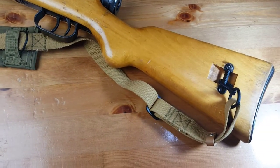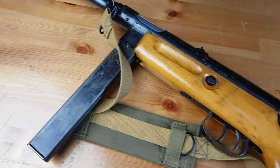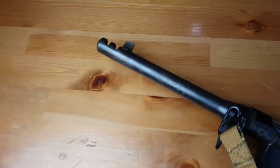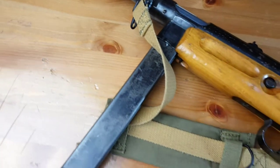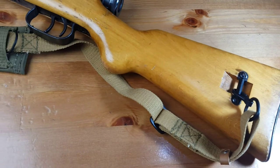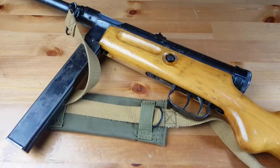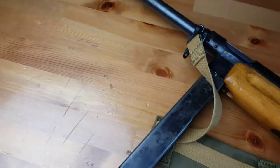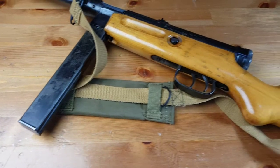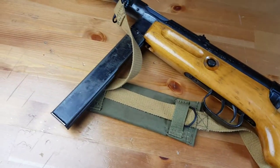During World War II, the German Wehrmacht adopted three models of this Italian submachine gun — the variants 38/42 and 38/43 — and named it MP 738. In 1944 they adopted the newer variant, the Beretta 38/44, and called it MP 739, Maschinenpistole 739. This remained in service until 1961, when it was replaced by the Beretta Model 12.